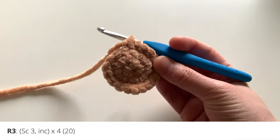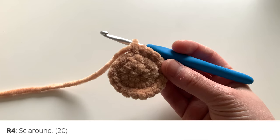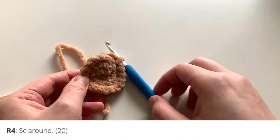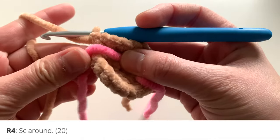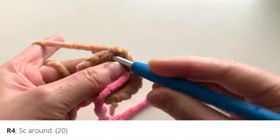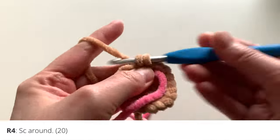For round four, you're going to single crochet all the way around. I've added a stitch marker now to keep track of my place a little easier. Here I'm just going to insert one single crochet in each stitch all the way around.